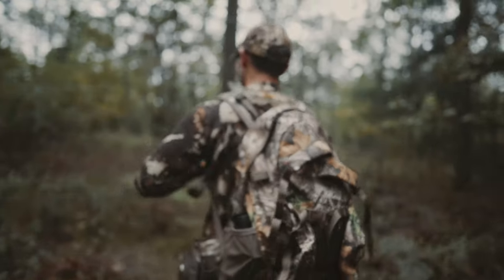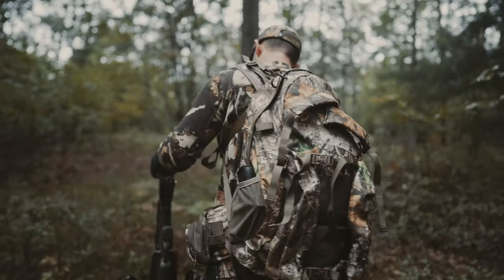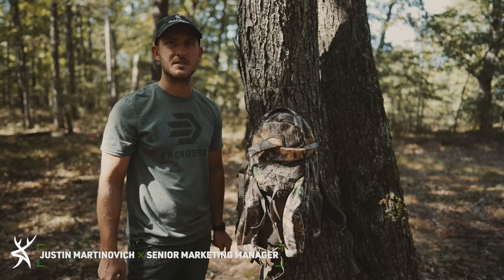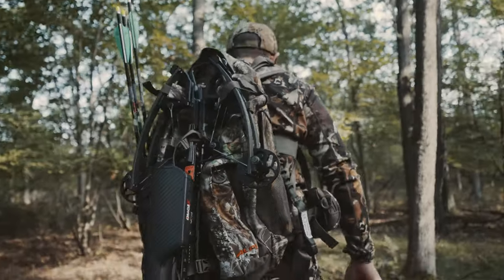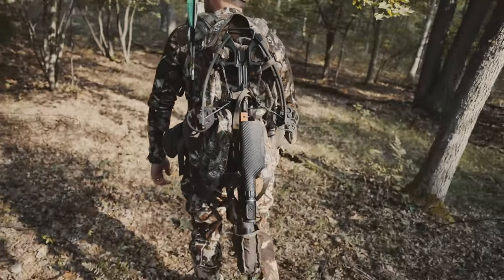We have here the Alps Matrix pack that I used on our crossbow hunt this week. This is a crossbow-specific pack where you can load your crossbow in and fasten it to the pack for easy carry in and out of your stand.